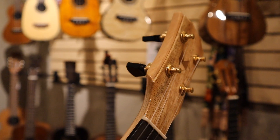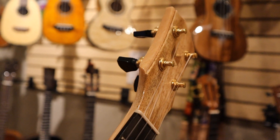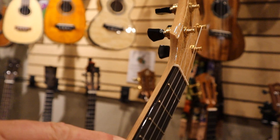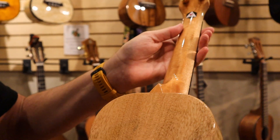These beautiful premium Gotoh UPT planetary tuners. And as you come down the side, you can see the position markers on the side.